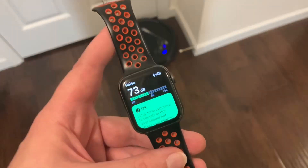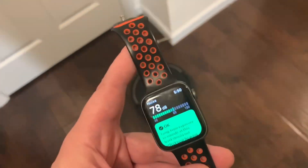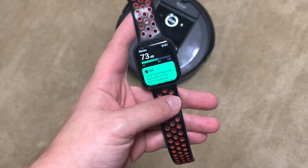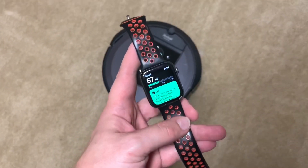All right, let's send this guy home and I'm going to go get the Roomba i7. Here we go with the Roomba i7 on its normal suction.